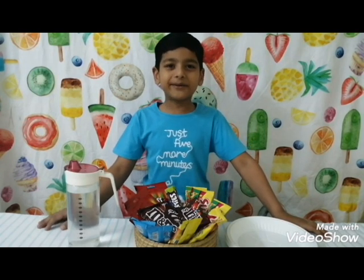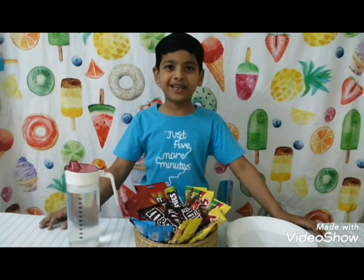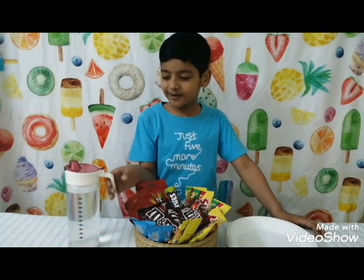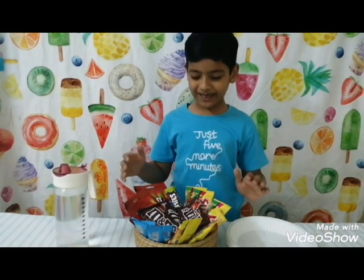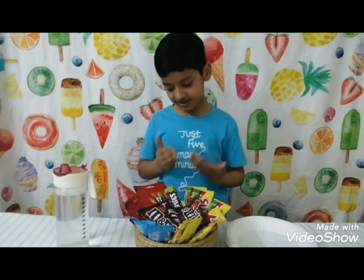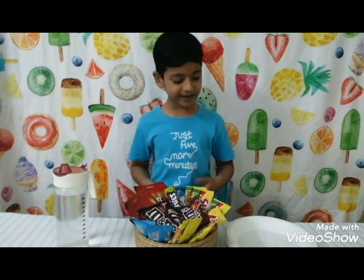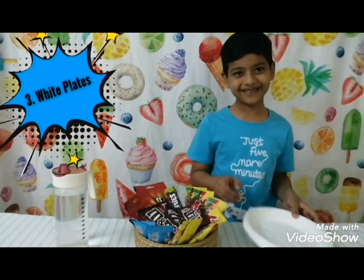Today we are going to do another experiment about diffusion. The things you need are water, some delicious candies like M&Ms, Smarties, or Skittles, and some glass plates.